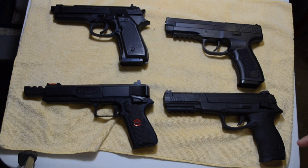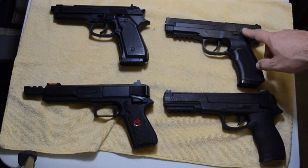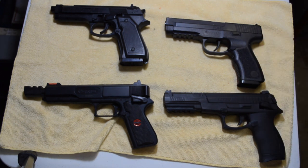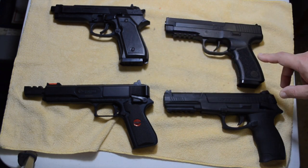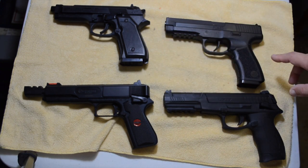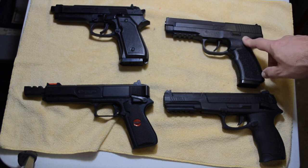The only two that have Picatinny rails in this selection are the DX17 and the Crosman PSM-45. Prices range from the Daisy Powerline 340, which sells for $9.87 on Amazon, to the Crosman PSM-45, which currently sells for $25.99 on Amazon.